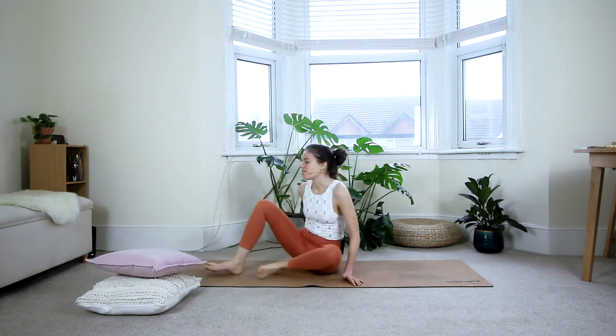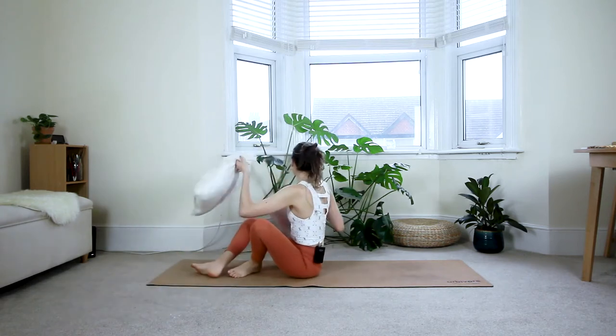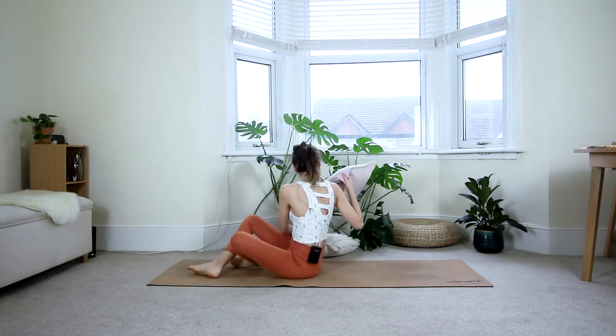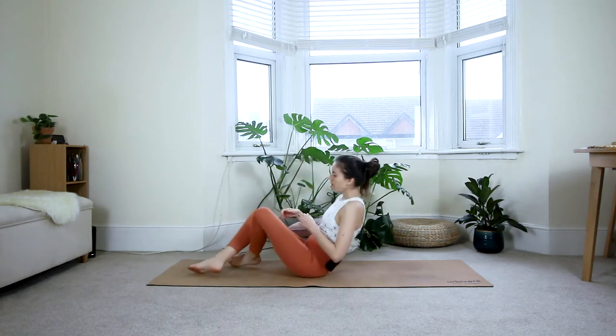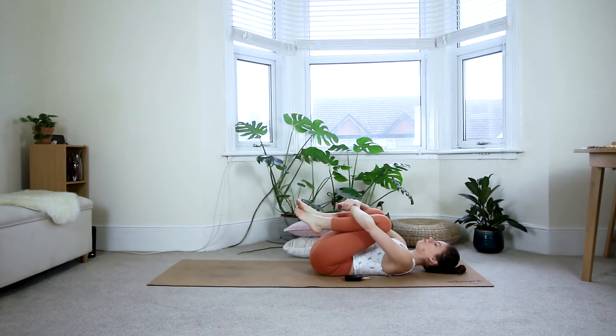The only thing you really need for today's class is maybe a few pillows, just something to make yourself comfortable as you're laying in these poses. So let's get started. You can come roll down onto your back. Make sure you have your pillows somewhere close in reach so you can grab them whenever you need them. Roll all the way down. Just for now, hug your knees into your chest and give them a good squeeze in.